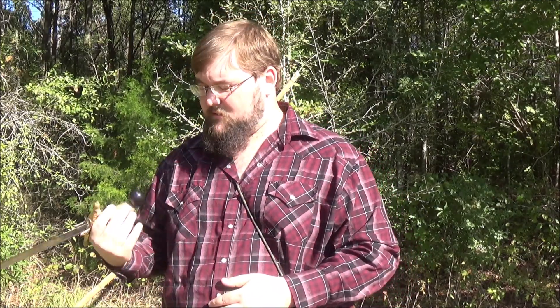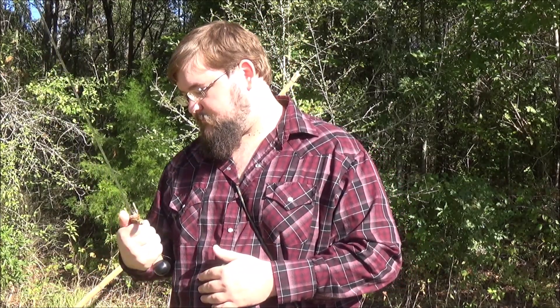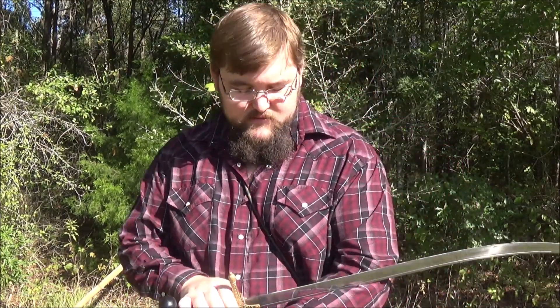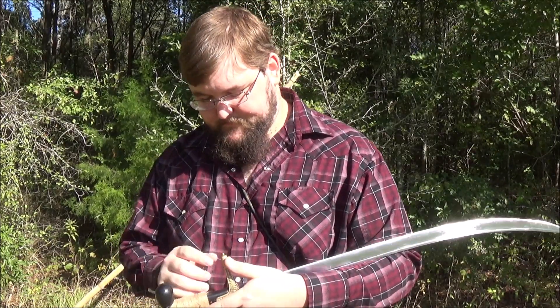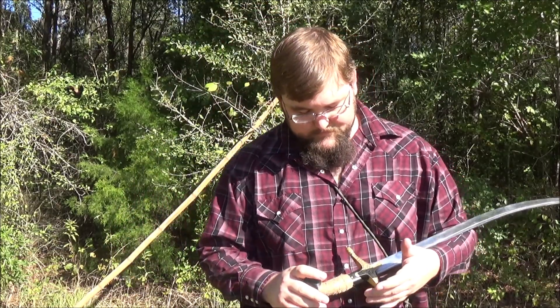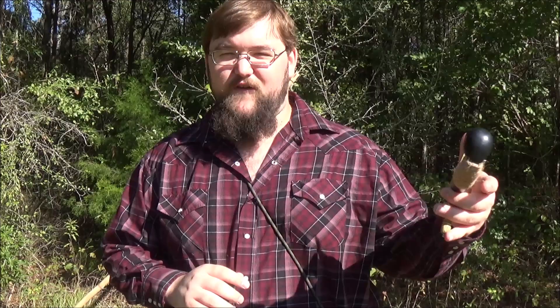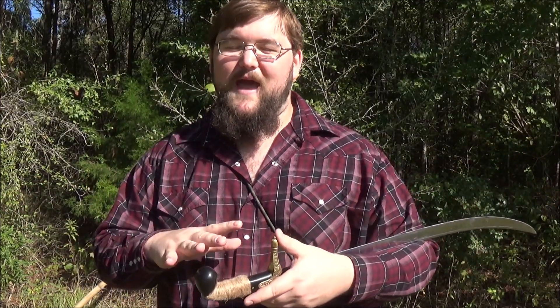Overall, I'm fairly pleased with it. The fitting is good. The finish is good. It was about what I expected when we got it ordered. I had some concerns and they were realized, but not so bad that they were unlivable. I would say that you'll probably see everything that Cold Steel is famous for and infamous for in one package.